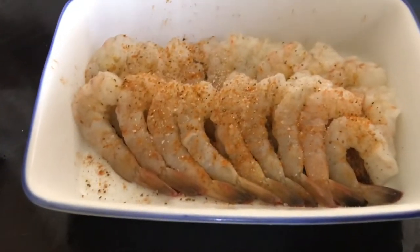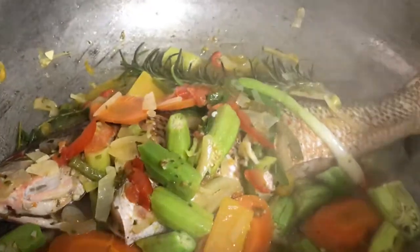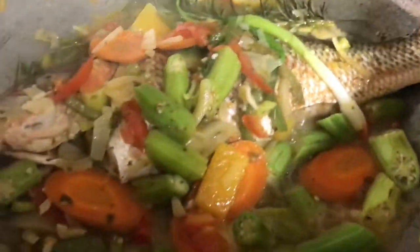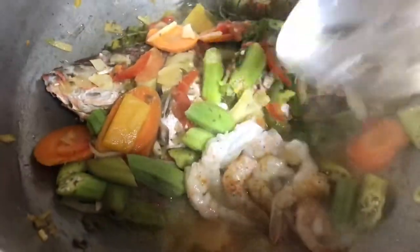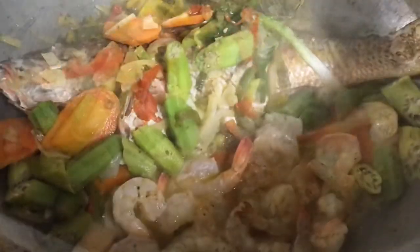Add some salt. The fish has been cooking for about eight minutes. Now add the shrimp — shrimp takes about four minutes to fully cook. Cover and allow to cook.